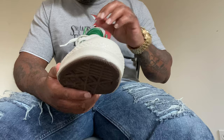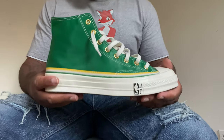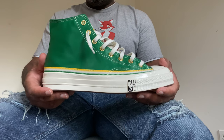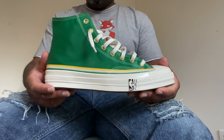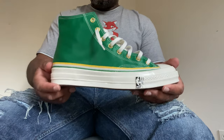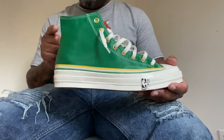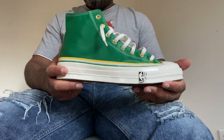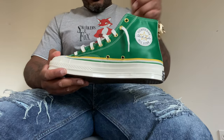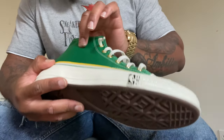This sneaker actually celebrates Chuck Cooper — he was the first African American to be drafted in the NBA, in the 1950s. If you see this colorway you should already know: the Boston Celtics. In 1950, the draft was held in April; he was the first African American selected, number 13 in the draft. He went on to play for the Boston Celtics for four years, and this is a celebration of Chuck Cooper.